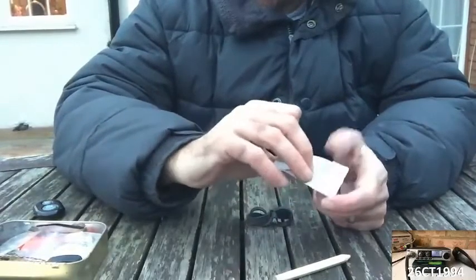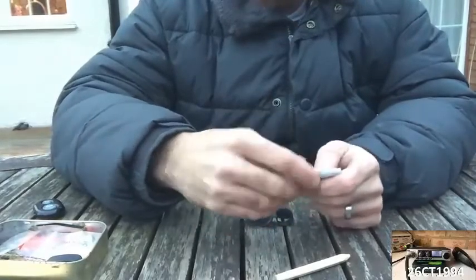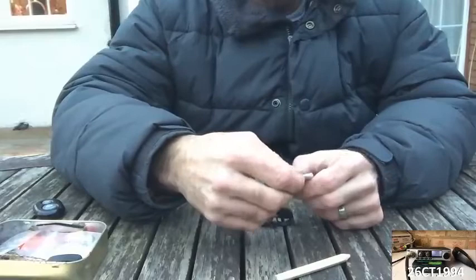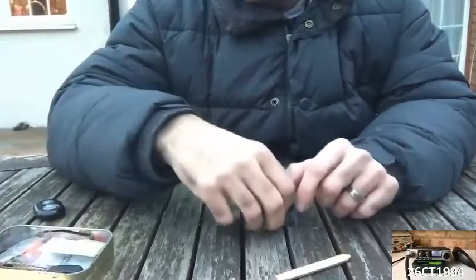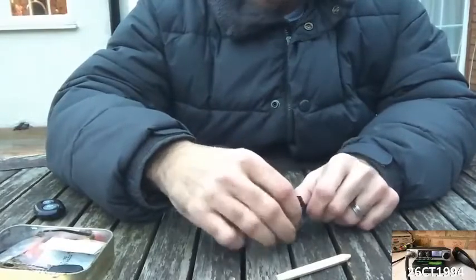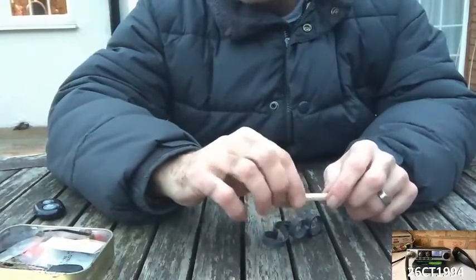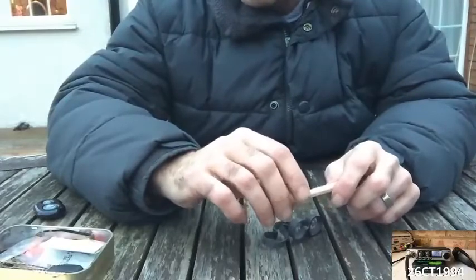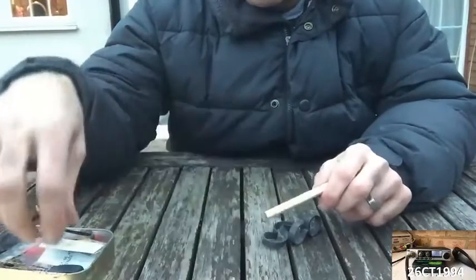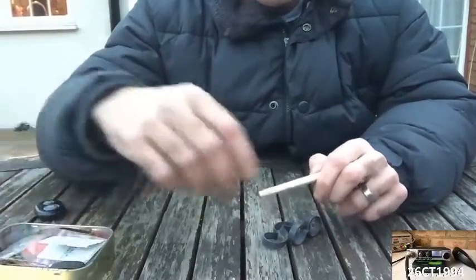Then we've got some water purification tablets — one tablet per one litre is usually the measure. Depending on which ones you use, they can leave quite a funny taste in the water, but if you are going to gather water from different sources that you're not 100% certain are clean and safe to drink, then you should take the precautions to make your water safe — both by boiling it and by adding these purification tablets. Very useful in a survival situation.